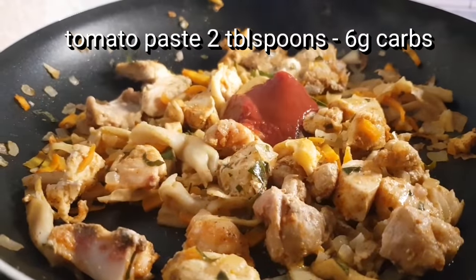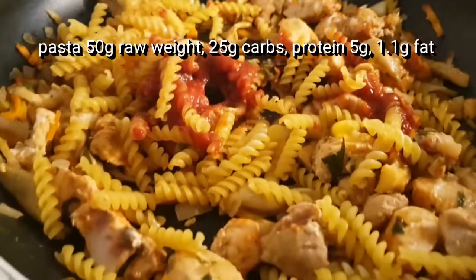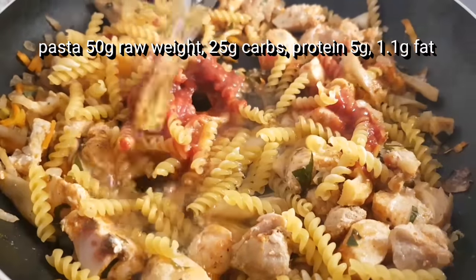Now, you can use tomato paste. There are calories added — per tablespoon. Then we will add pasta, and we will add a lot of pasta.